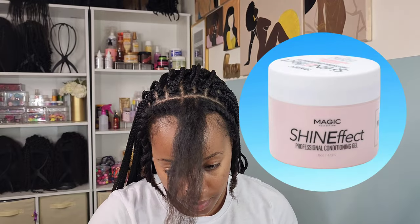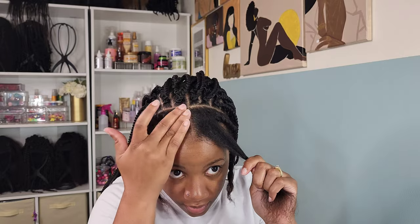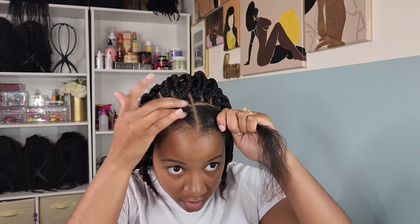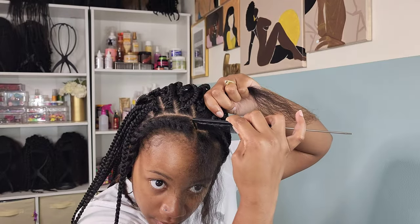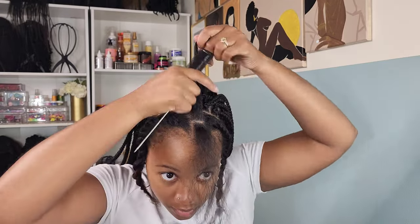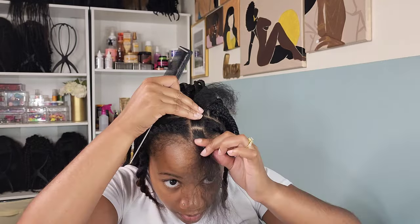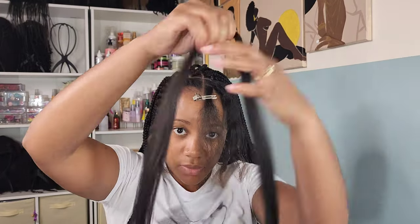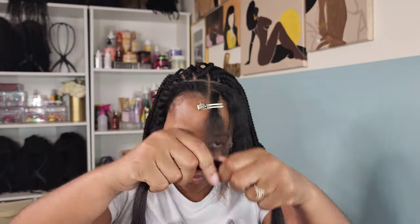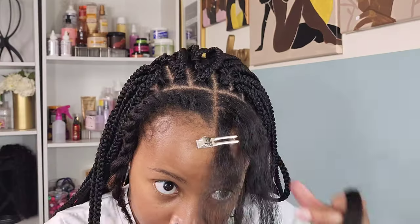For the perimeter parting, I extended where I did the cornrow. I do have a widow's peak, so I had to go in with two braids instead of one for that row, but for the rest of the perimeter I did one braid and it filled in nicely. The braiding hair I'm using is 36 inches long — the crochet hair is 32 inches, but once you start braiding it shortens, so once done it fell about an inch shy of the 32-inch crochet braids.